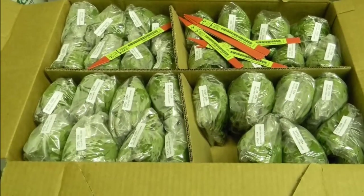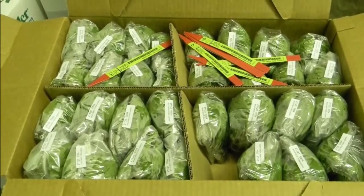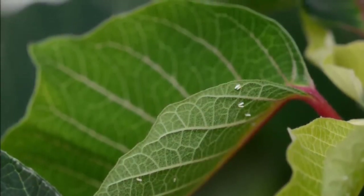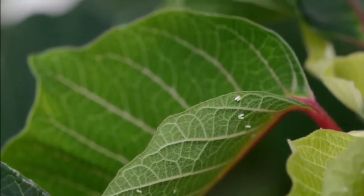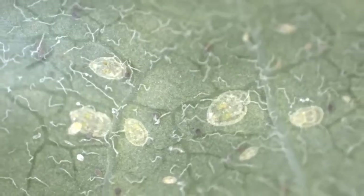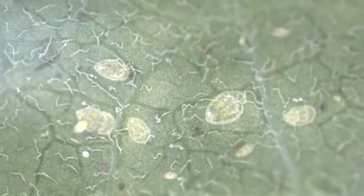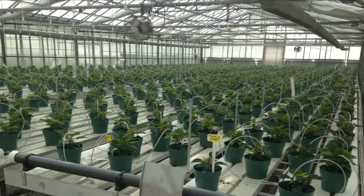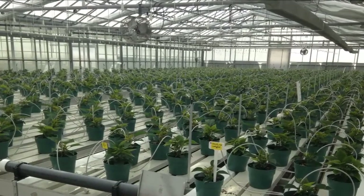Pests hitchhike on plant materials that are shipped around the world. It is safe to assume that incoming material will be infested with one or more pests like thrips, whiteflies, or spider mites, which more often than not will be resistant to a wide range of products. Starting a crop with high pest numbers limits growers' pest control options.